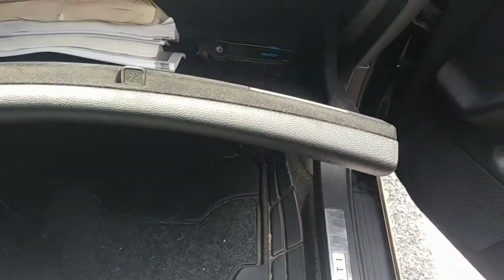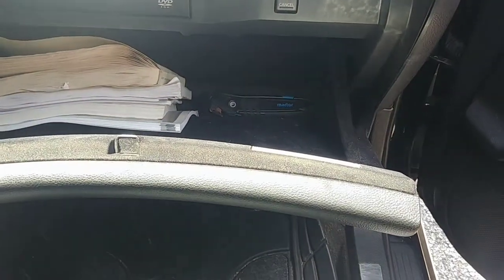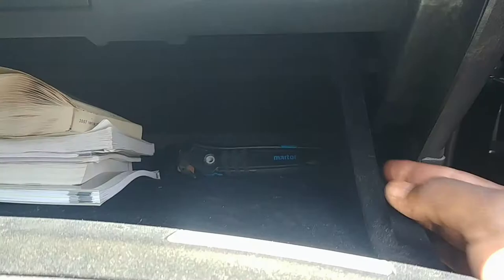When you open your glove box, typically this should happen — nice and slow, right? It does that because there is a damper. However, what happens if somehow, for whatever reason, your damping mechanism is disconnected?